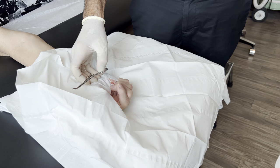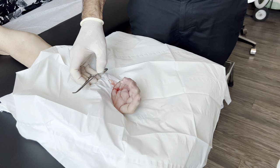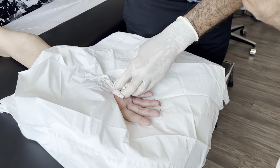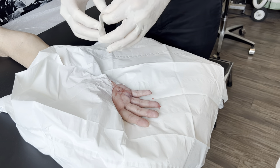Want to make a fist now? Squeeze hard. Straighten out. Squeeze hard. Straighten out. You feel the difference? Yeah. You're all done. I feel a little thing but not anything like it was.